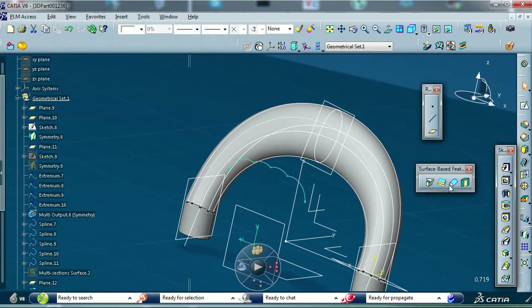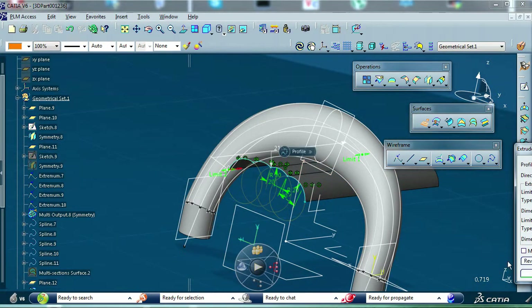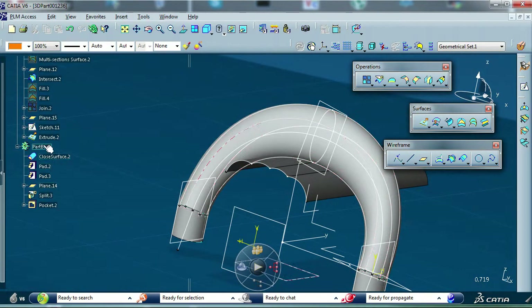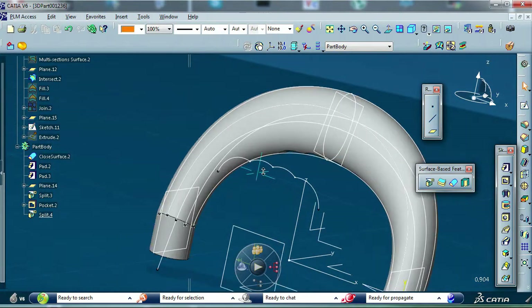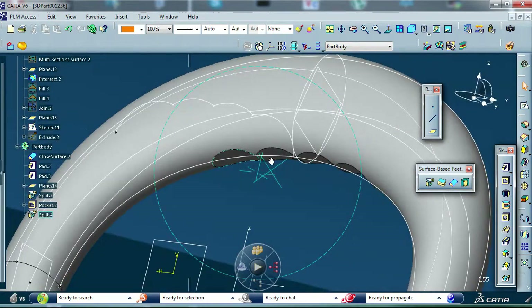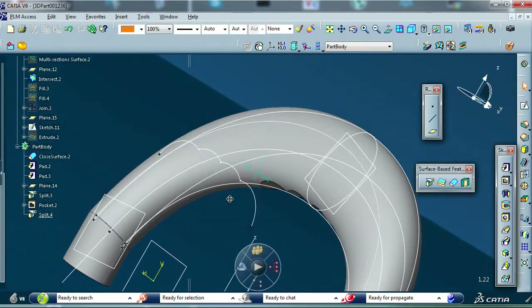Now we will use Extrude and we are ready to make the cuts off. As you can see, we have the shape for the fingers.